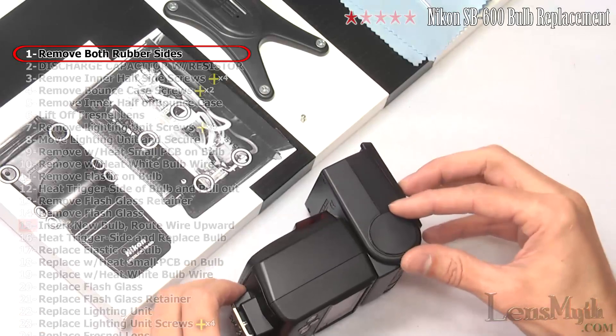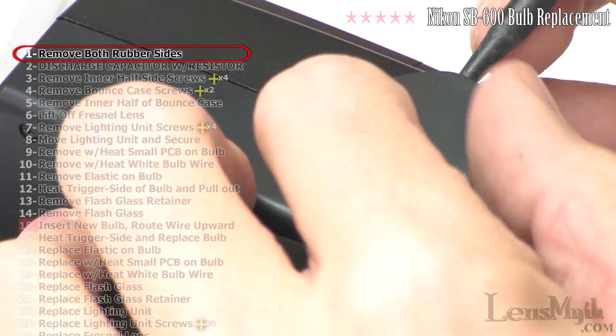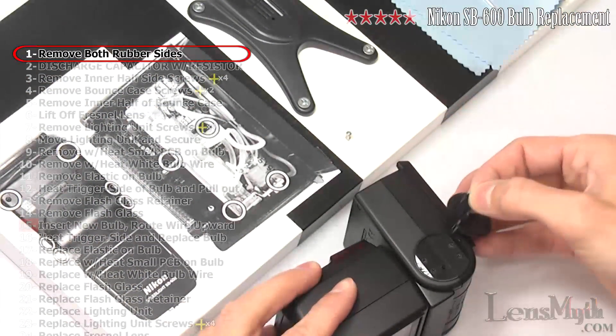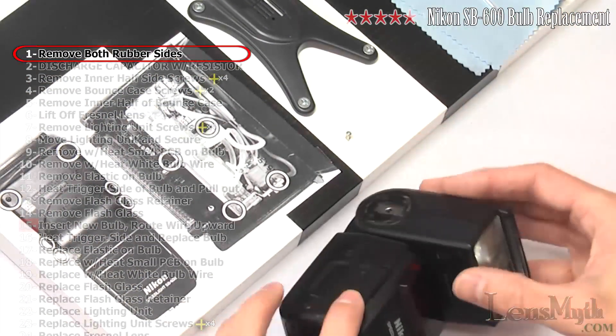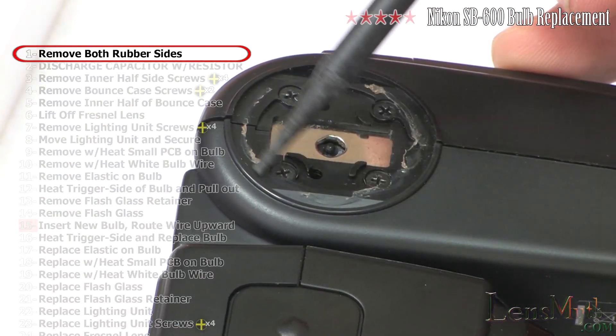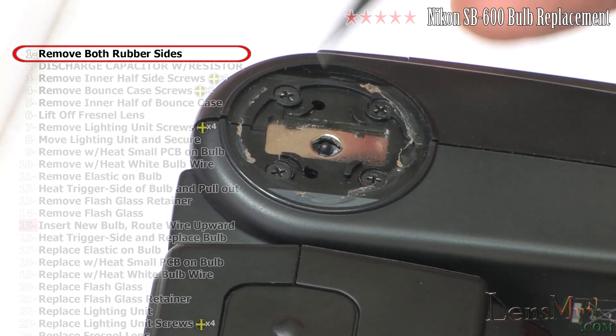First, carefully peel off both rubber ends on the bounce adjuster. They are both adhered with a removable adhesive. This particular unit is missing the bounce adjuster rubber and button, but you will need to remove yours by simply peeling back the glued-on piece in the same manner as the rubber on the opposite side.